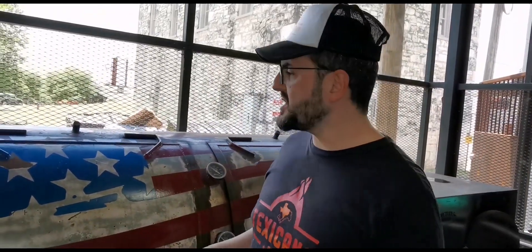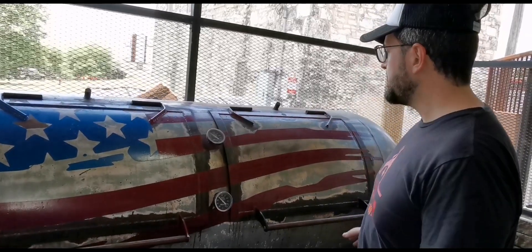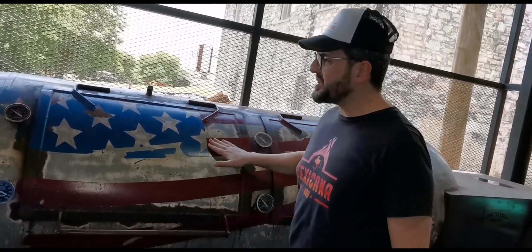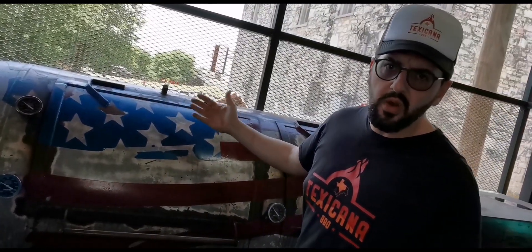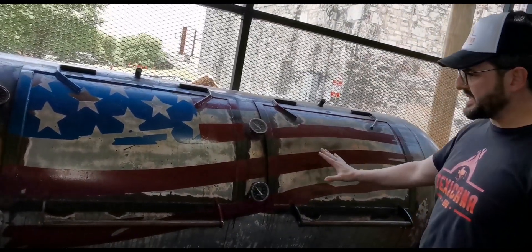Backline smoker is another top brand made in Austin. This has a very cool design — it has this American flag, and I'm happy to see that the American flag didn't get damaged, because this smoker is in a restaurant working full power every day but still is basically intact.